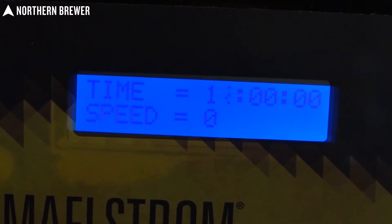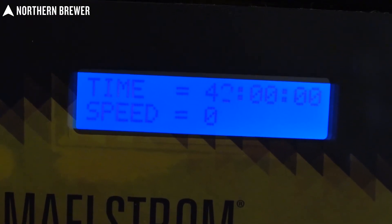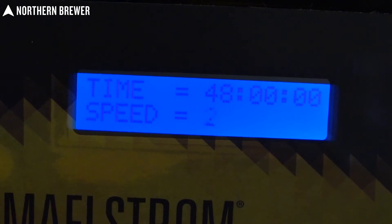The Maelstrom has several different functions. You can actually go from about 480 RPMs all the way up to over 1400 RPMs.